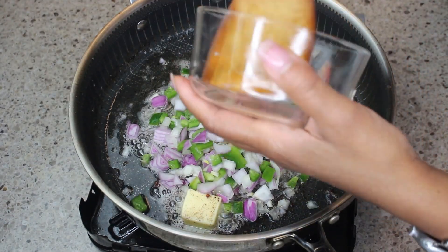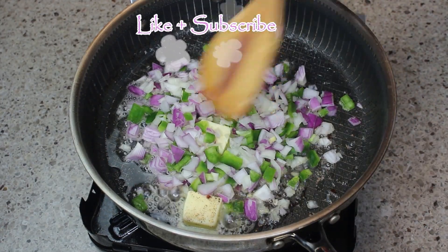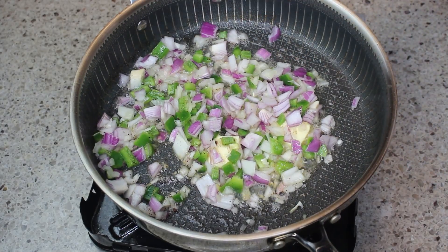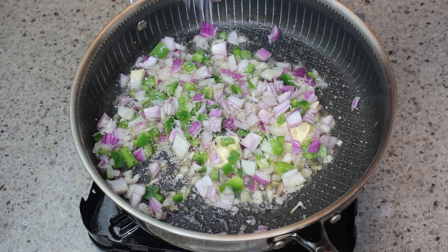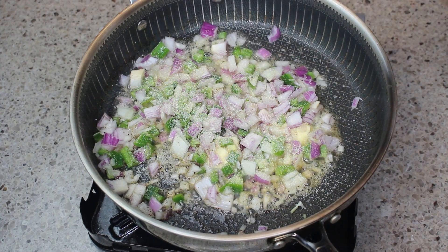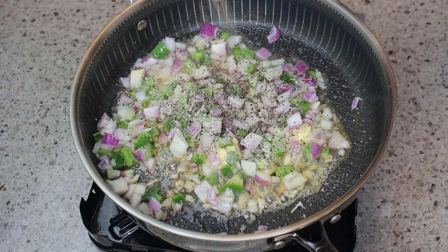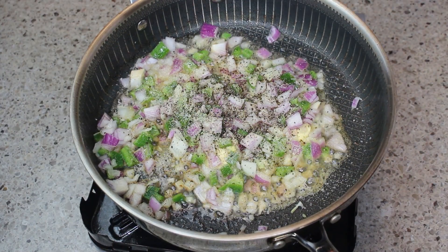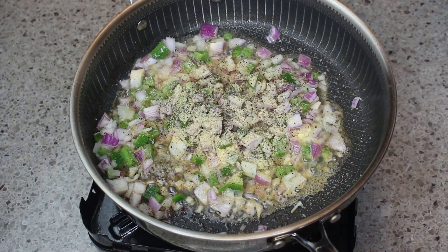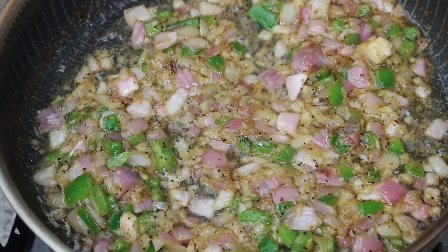I've left a little bit of the bacon fat in the pan and added some butter. I've diced up some onion and jalapeño and I'm adding that to the pan. I'm going to season it with salt, pepper, granulated garlic, minced garlic, and some black pepper. I'm going to stir this until it's translucent, and I'll turn the heat down a little bit because it's cooking a little fast.